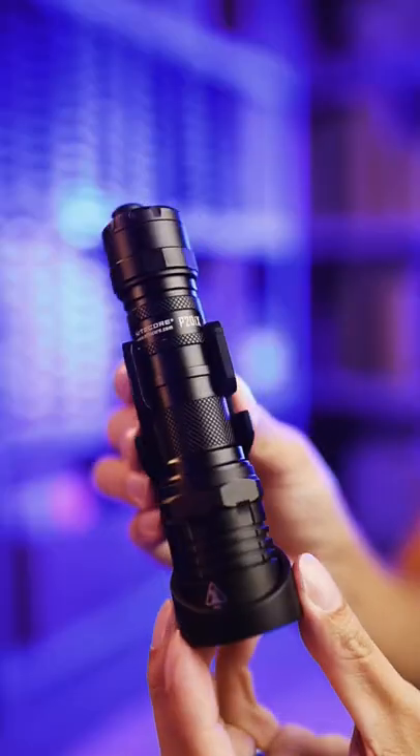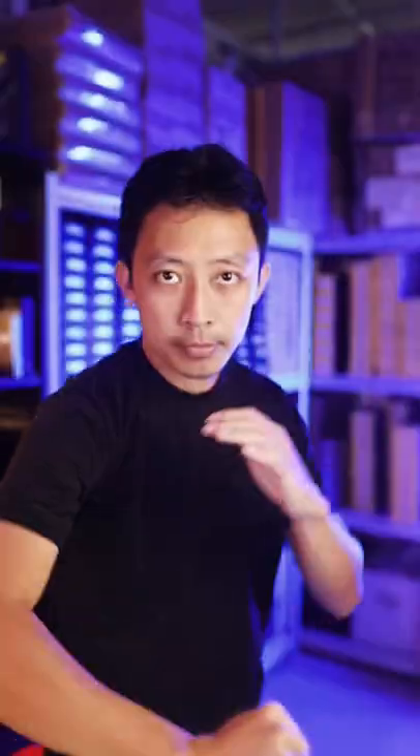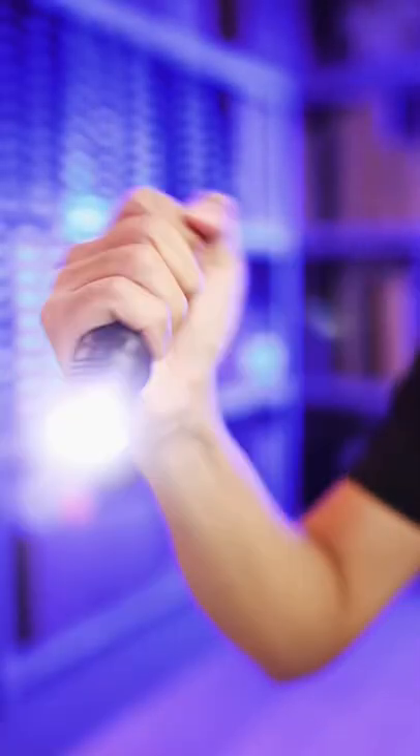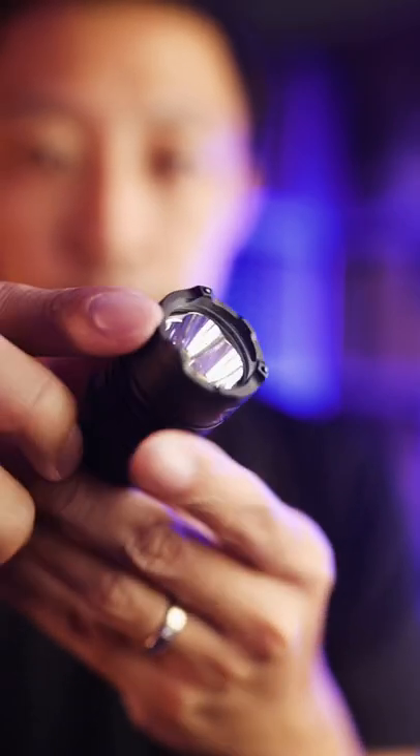This is a 4000 lumen tactical floodlight that you don't want to be on the receiving end of. It blinds, it commands attention, it lights up entire fields. It also hides three tiny ceramic beads that go through car windows.